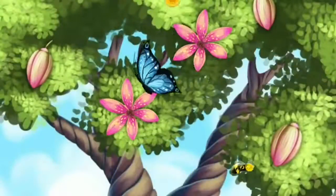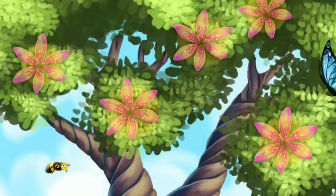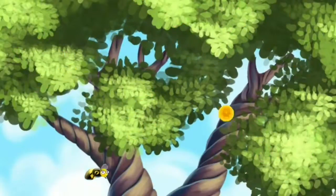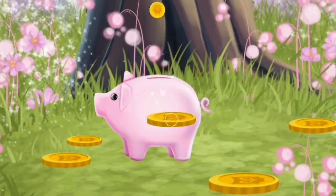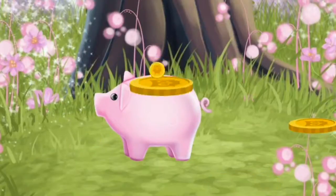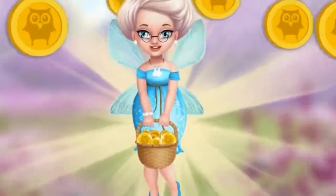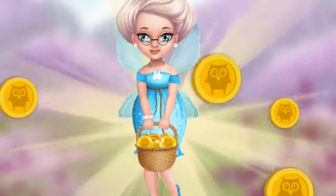Click on the blossoms! Magic happens! Now, collect all the Toodle Coins! Great! Put them in your piggy bank! Yay! Thank you so much! Now, I have enough money for all kids!